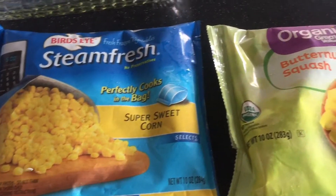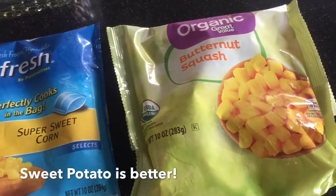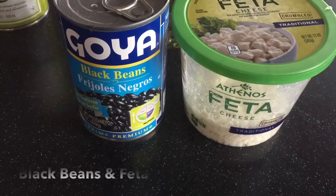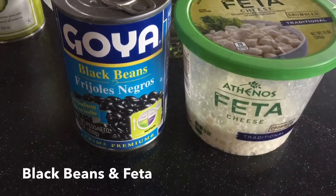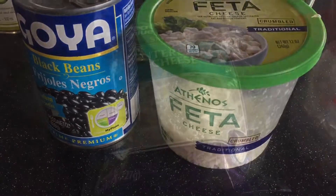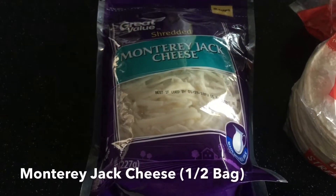They have more protein. I'm putting corn and using butternut squash, but usually I prefer sweet potatoes — the store was just out of them this day. I also put in black beans. I usually throw in white beans too but I didn't have them this day. I use feta cheese and Monterey Jack cheese, and it's really to your preference with how much cheese you use.